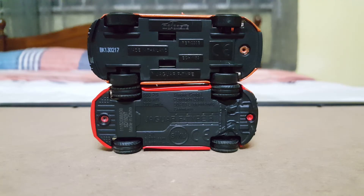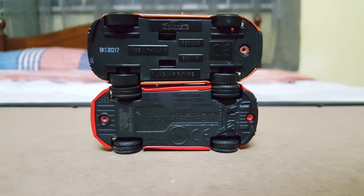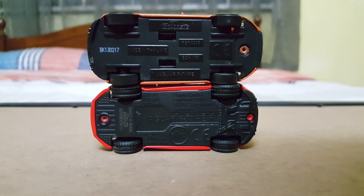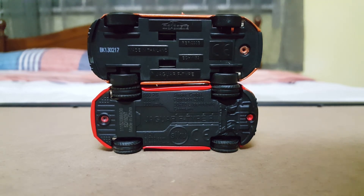Let's check out the base. With the Siku one, it does have quite a more clustered, detailed base, including specific details listed about the actual car. With the Majorette one, it just has the standard Majorette base with the production date, where it's made, and even the scale — this is a 1:59th scale model. I presume the Siku one is the exact same size.